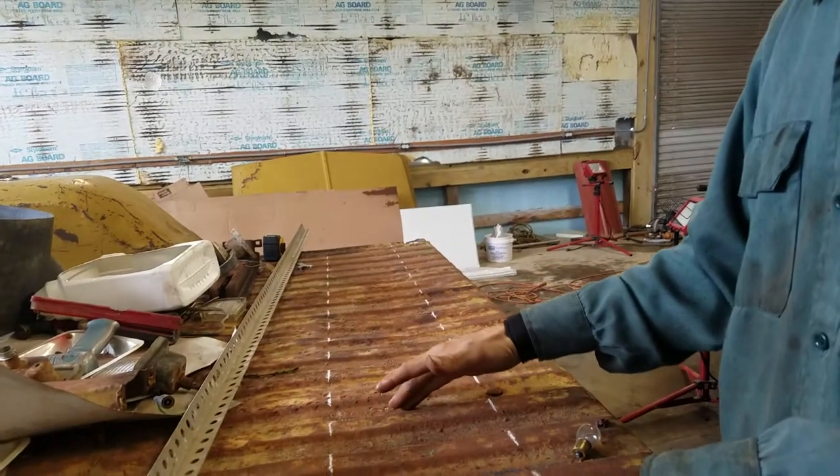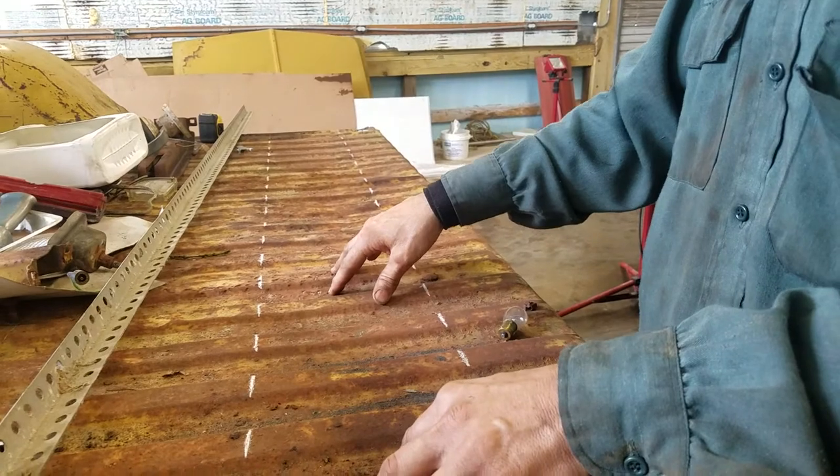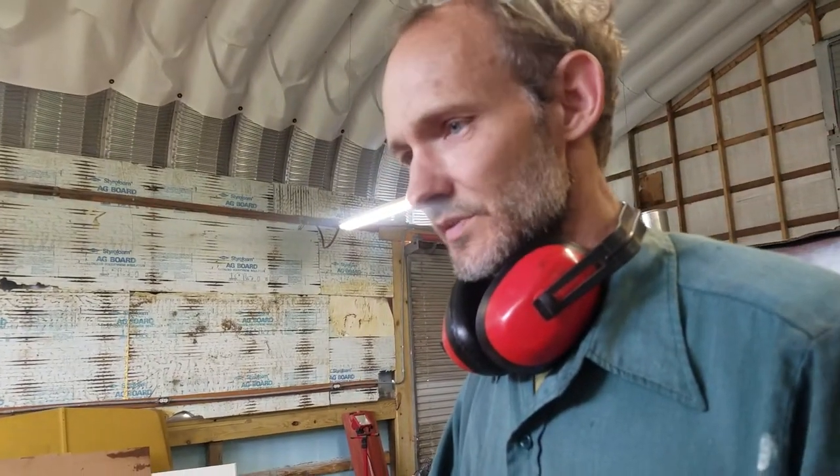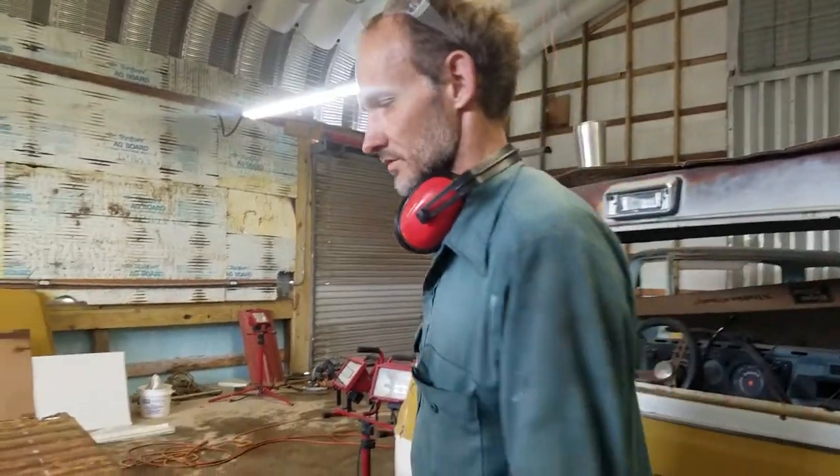I understand this is going to be a lot of work — I'm not trying to sugarcoat this at all. It is going to be a lot of work, but I just want to show something for a change that requires a little bit of skill. I'm not saying I'm the best in the world, but anybody can bolt together a kit. Doing it this way requires a little bit of skill, so that's what I'm going to do and I'll take you guys along for the ride. Without saying anything else, I'm going to start cutting on the front.